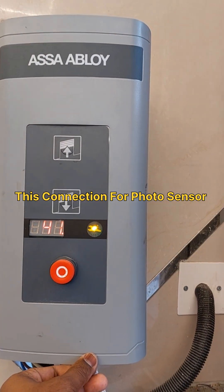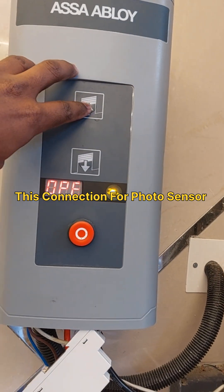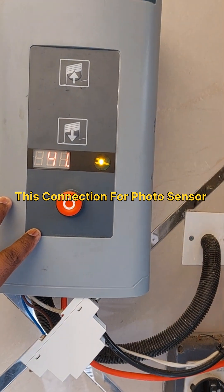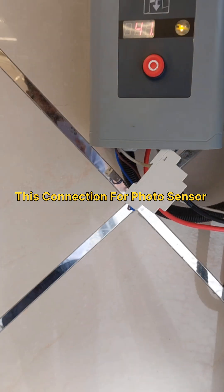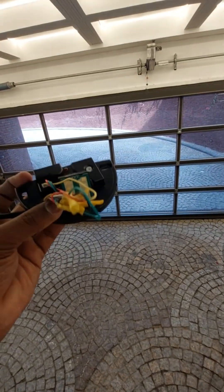This is the control assembly, that control panel. Normally it's available with automatic closing and the automatic open will be connected with the motion detection sensor like this.